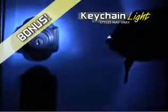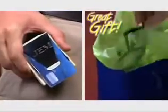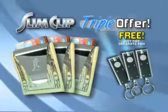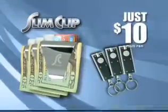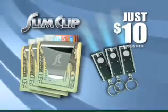As a special bonus, we'll include this super-bright keychain light to light door locks, read menus, and much more — yours free! But wait, because Slim Clip makes the best gift any time of year, we'll triple this entire offer free! Just pay separate processing. That's three Slim Clips and three keychain lights, an incredible value, all for the low price of just $10.